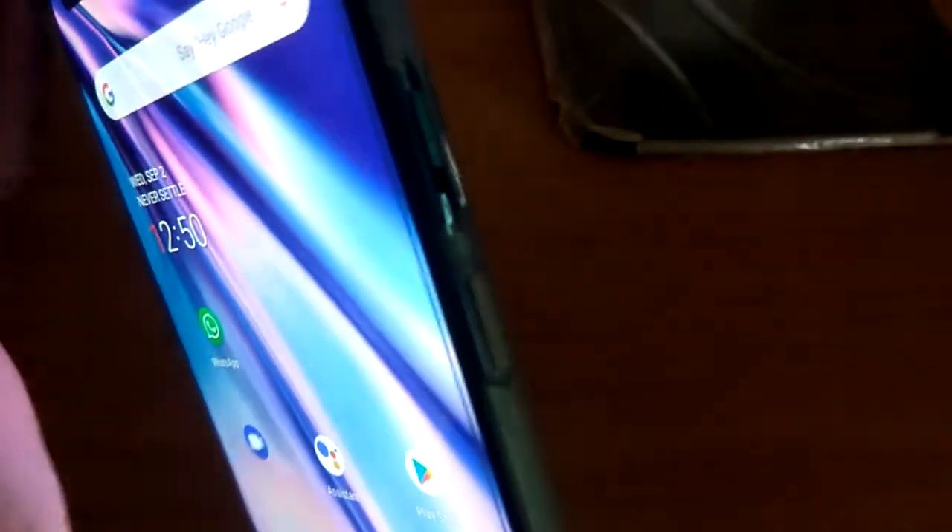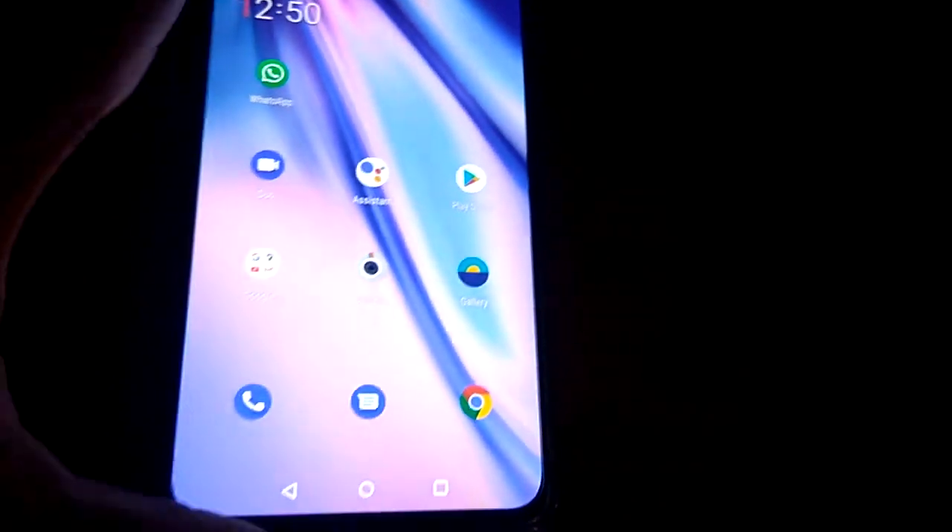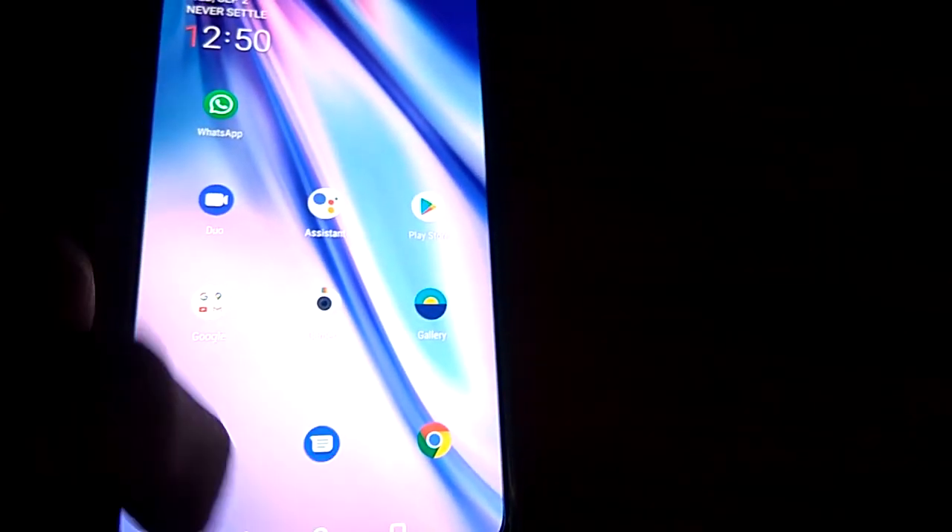The device in my hand is the OnePlus Nord and in this video we are showing how to set up a Hindi keyboard in this device. For doing this you must first either open the Messenger or you can even open WhatsApp.